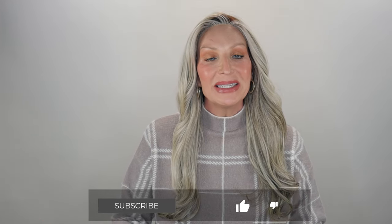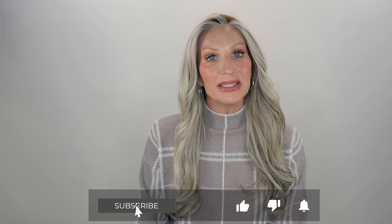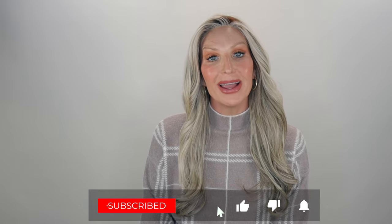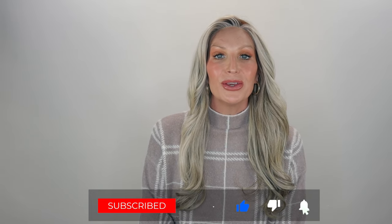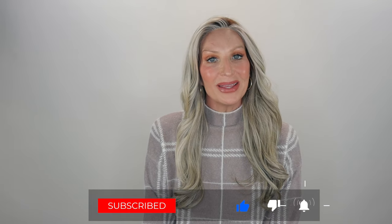Thanks so much for joining me today. Before you go, be sure to subscribe, share, like, and comment. And if you're over on Instagram or Facebook, you can find me there at Let's Talk With Kim. Stay well, my friends, and I'll be seeing you soon in my next video. Bye!